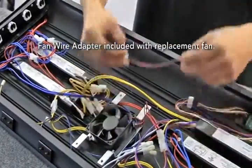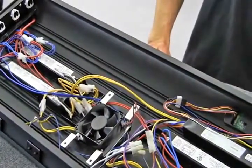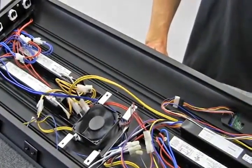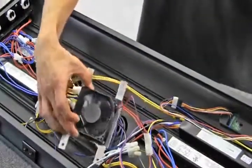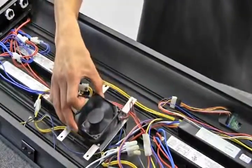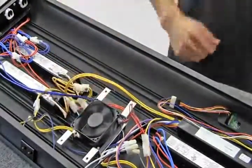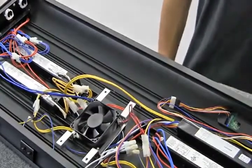To test that the fan is working properly, plug your fixture in and turn on the 10,000K or 420-460nm lamps. The fan should be running when either of the T5 lamps are on. If your fan is not on, disconnect the quick connection and use the fan wire adapter. Test the fixture again to make sure the new replacement fan is working.